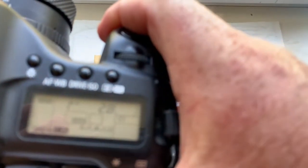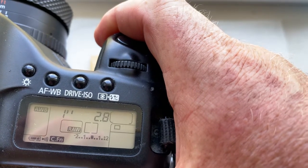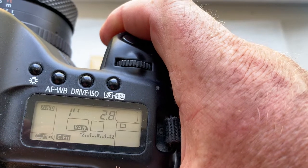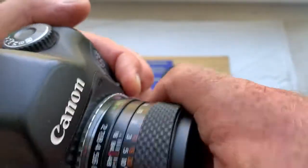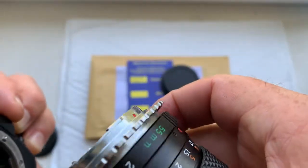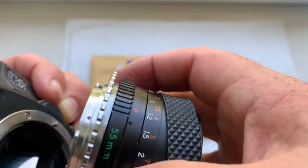I pre-programmed it: focal length is 100 millimeter, aperture 2.8, and delay time to enter program mode is one second. The adapter is very good and very tight — look.